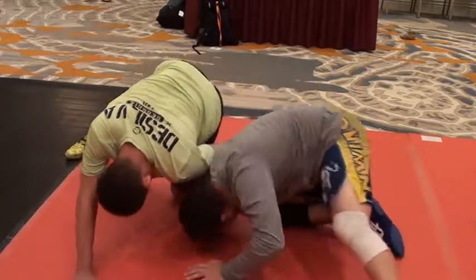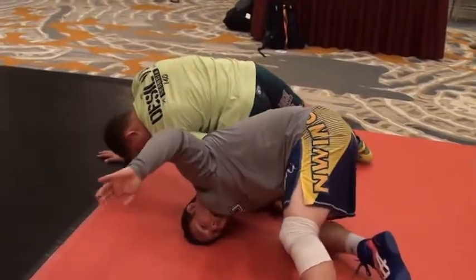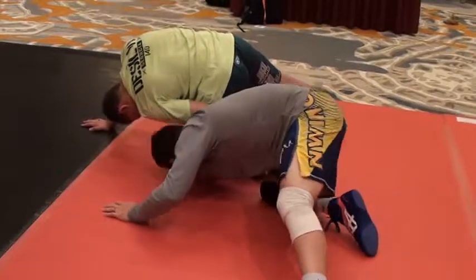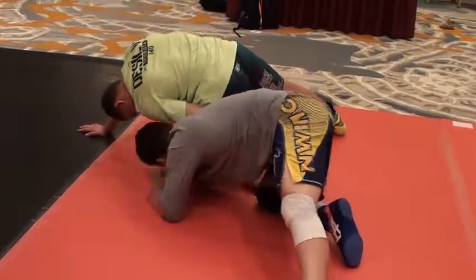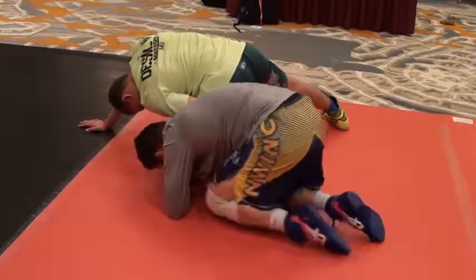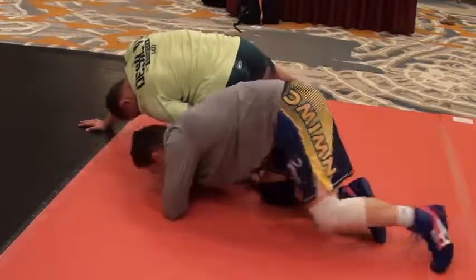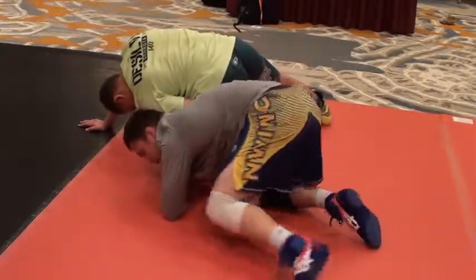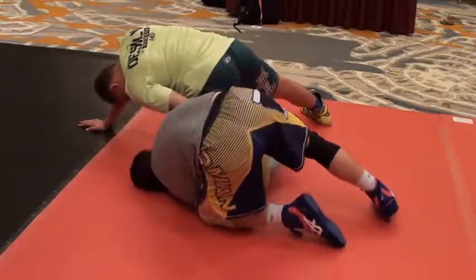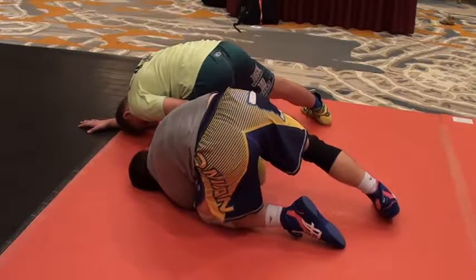I'm going to reach — let me spin this way because it's going to be tough. I'm going to reach my opposite hand over. I'm not going to reach for the knee. I'm not going to lock my hands. What I'm actually going to do is step this foot up at least to a knee, ideally to a foot depending on your flexibility. I'm going to go knee just because I'm going to be talking while I do this. And I'm going to reach this hand underneath and come to the heel.